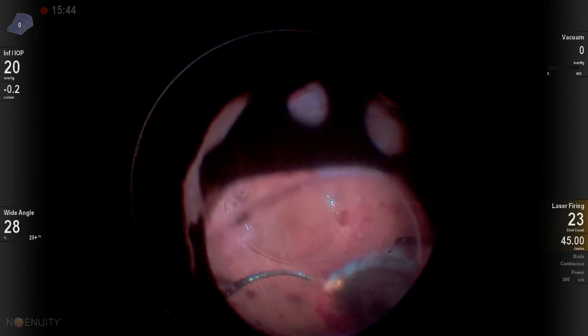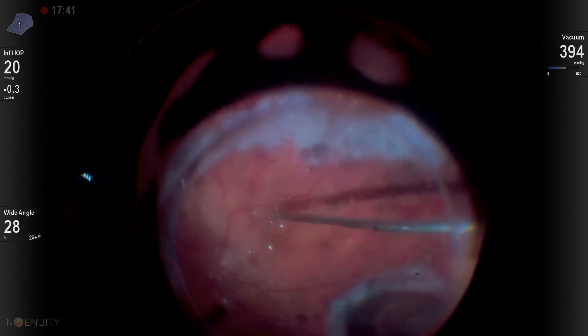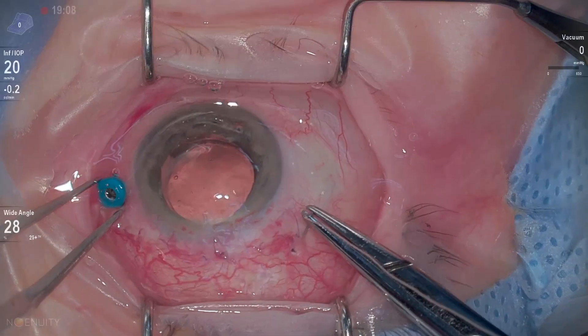This patient had a small suprachroidal hemorrhage, and I went ahead and lasered around that. Then we're able to get out that bubble of PFO that was left behind, and fill the eye up with silicone oil. The patient remained attached with that inferior retinectomy. Always suture your sclerotomies when you're using oil. Thanks for watching.